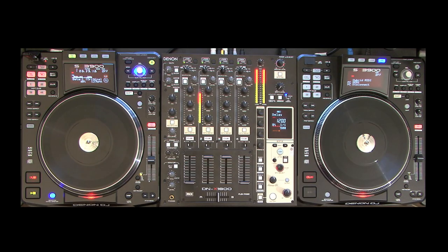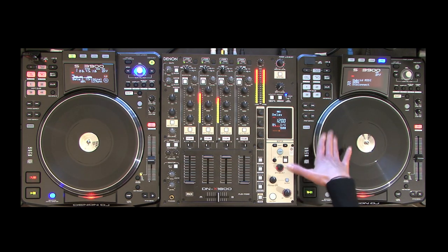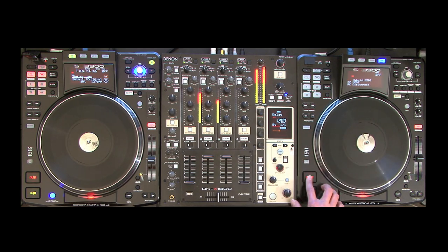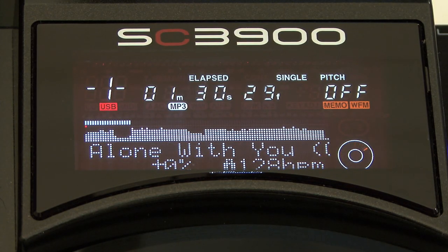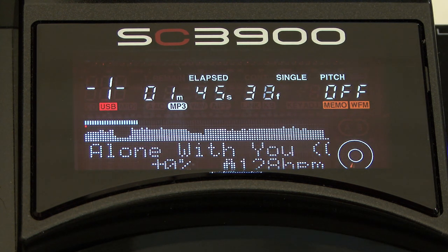Switching between media sources is easy and seamless, giving you faster control over the audio you want to play. Also included is the hybrid MIDI mode, which outputs a tone for DVS applications such as Traktor Scratch Pro or Serato Scratch. The screen is full of information — track names, times, pitch, loop size, jog dial indicator, key adjust, file data, link connection, and even a waveform, all easy to see in a dark environment.